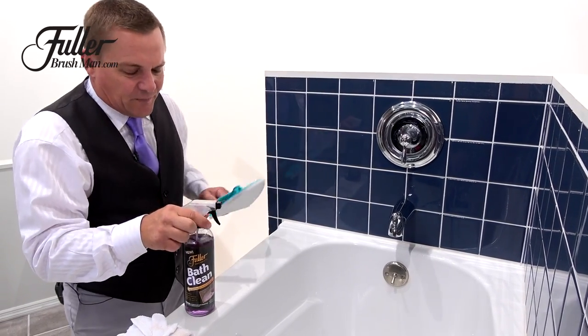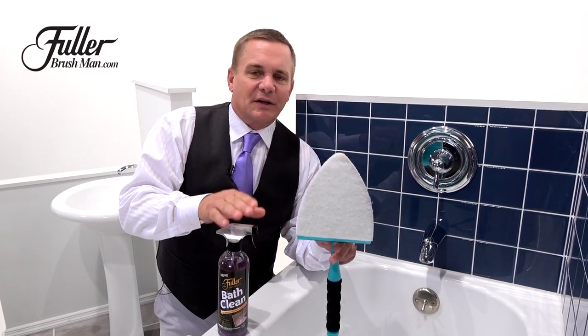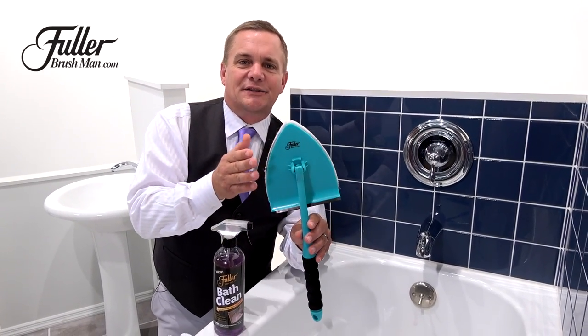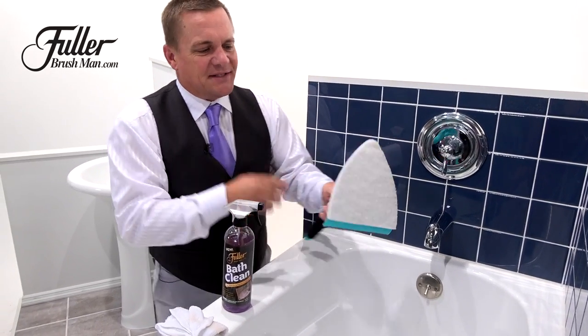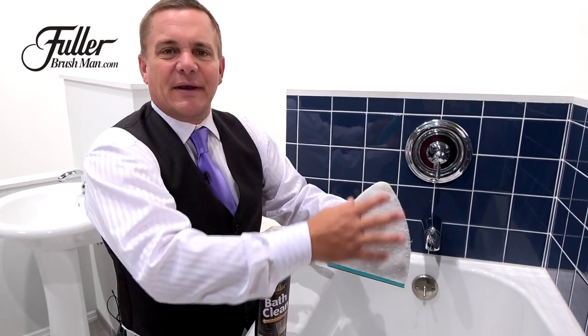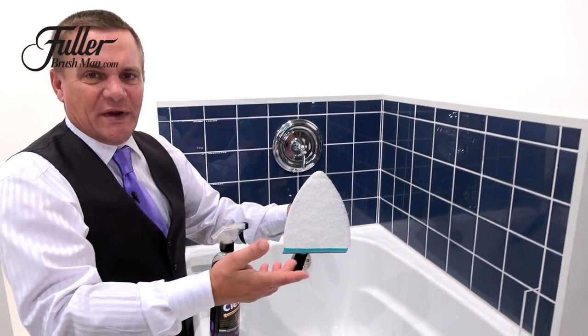At Fuller Brush, we make great cleaning products, but we also make great cleaning tools. This is one of my favorite cleaning tools — it's called the Easy Scrubber. It's got a scrub pad, and it also has a microfiber cleaning pad that you'll use on glass, mirrors, and windows.